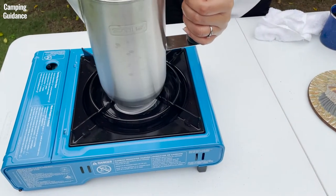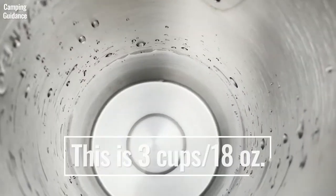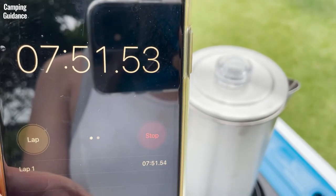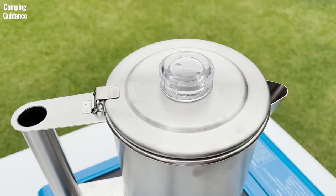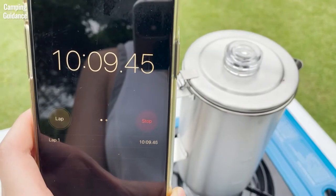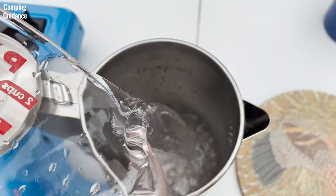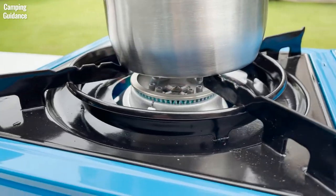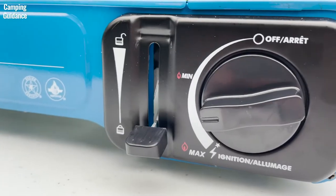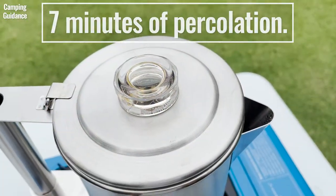For brew time, I looked at the time to first perk, which is the amount of time it takes for the water to start boiling. At a 3-cup capacity or 18 ounces, it took the Stanley Camp percolator 7 minutes and 45 seconds for the water to boil. At a 6-cup capacity or 36 ounces, it took 10 minutes. These are estimates and can change depending on factors like the temperature of your water, surrounding temperature, and the amount of heat used. I used tap water at room temperature on medium heat, then let the coffee percolate for about 7 minutes on medium-low heat.